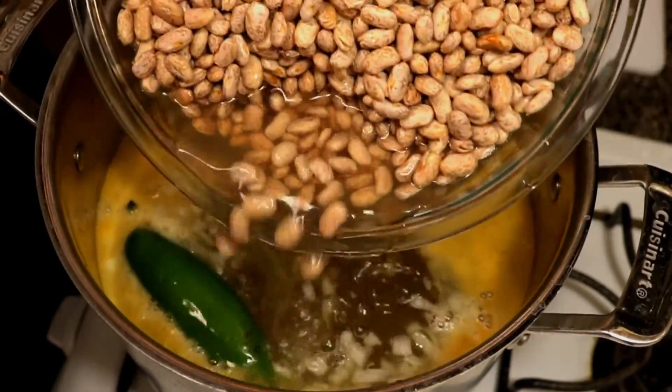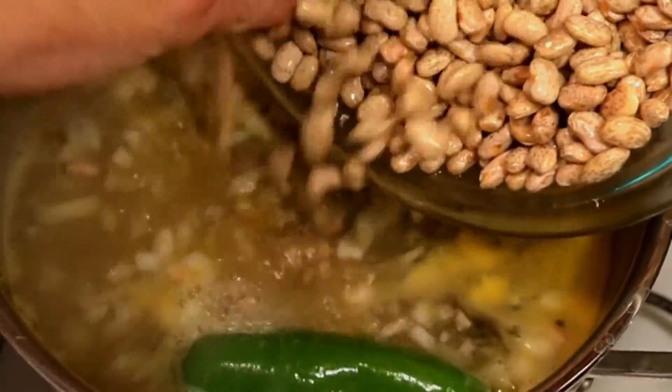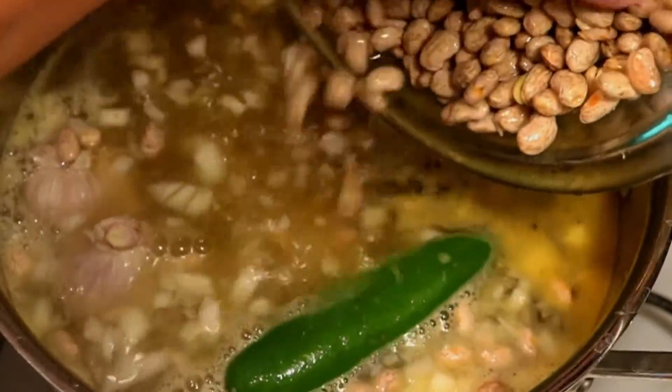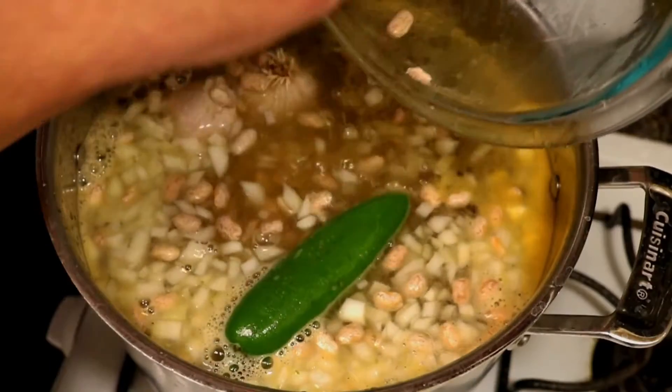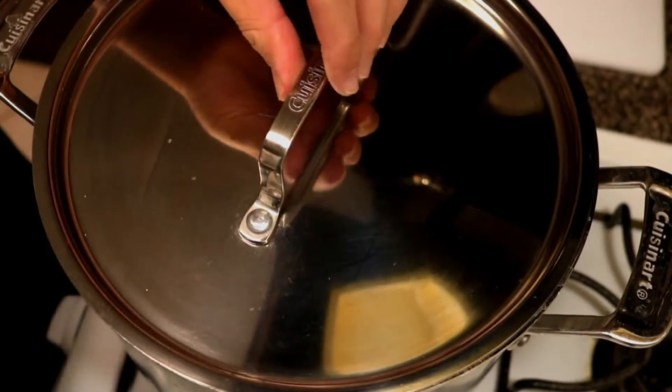Now we're gonna be placing our soaked beans in the pot. As you can see they've enlarged just a little bit and they soaked up some of that water. This is over medium heat — we're gonna be covering this and letting it cook for between an hour and an hour and a half. Like I said, the longer you let it soak, the easier it will be to cook in less time.